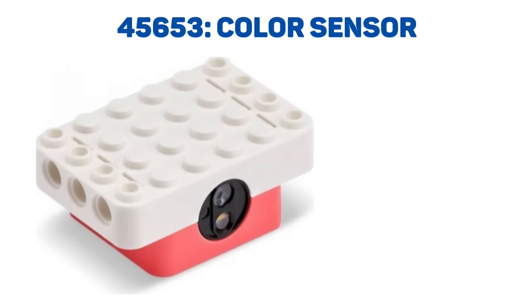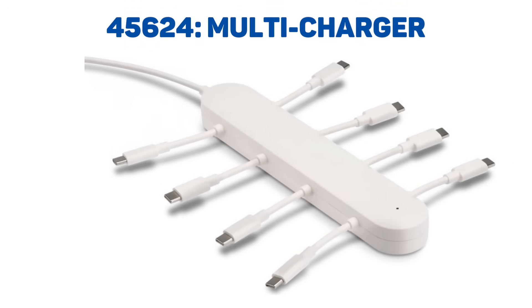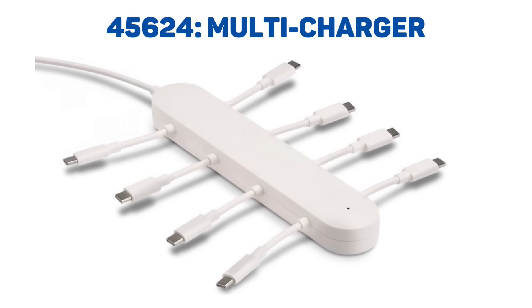There was at least one LEGO Mindstorms color sensor before sporting a similar array of three openings. Finally, there's a simple USB-C splitter for charging up to eight devices simultaneously. Bricklink also lists another charger numbered 45623, but without a picture or any info.